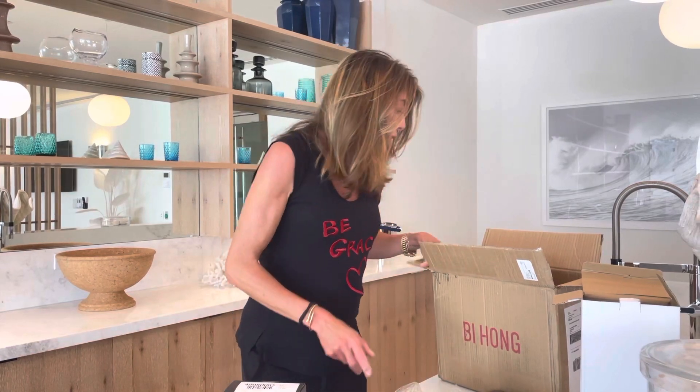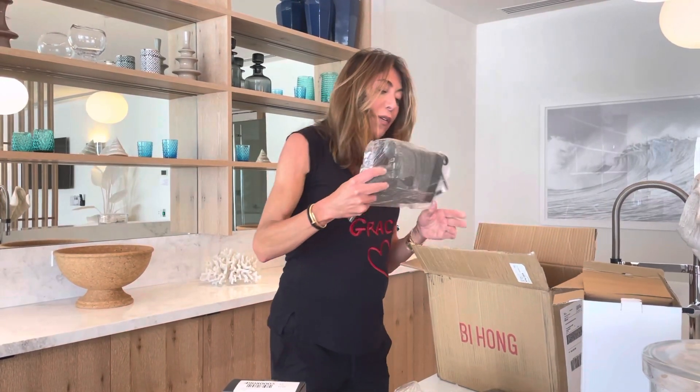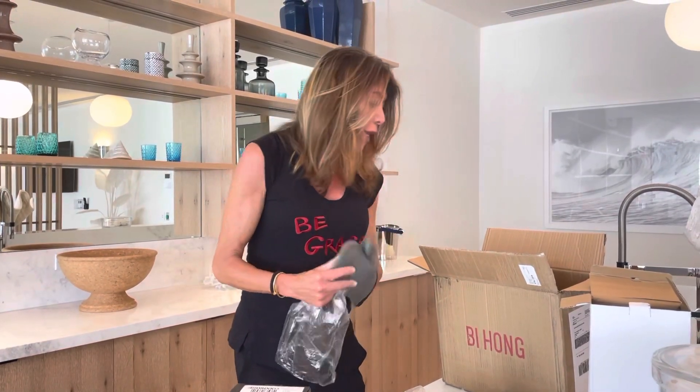Anyway, there's a lot of great toys in here. And of course, an oven mitt that looks very protective. And I'm going to wait to open this until the next video.